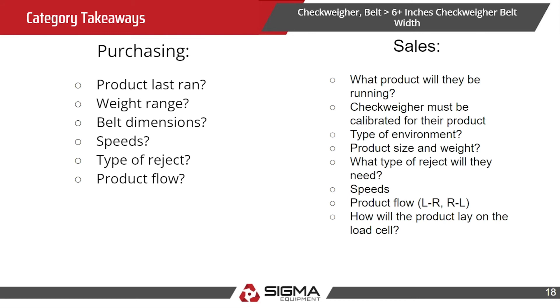Also consider the type of environment it's going into — these load cells are very sensitive. Vibration from the floor or even dust can affect the weighing. You'll want to know the product size and weight, what type of reject system they'll need, the speeds, and how the product will lay on the load cell. Remember, the load cell belt must be 1.5 times the length of the product — will it be standing upright or laying flat?